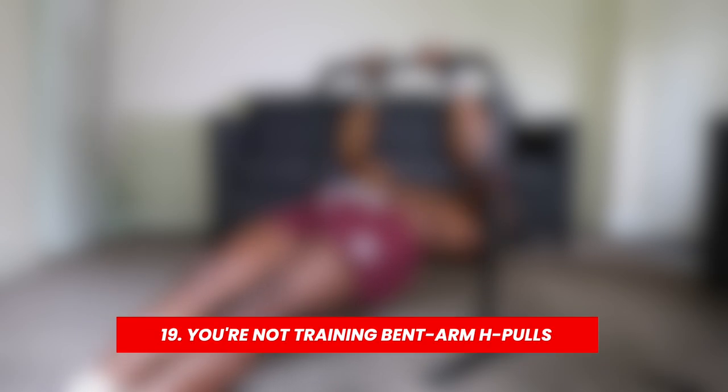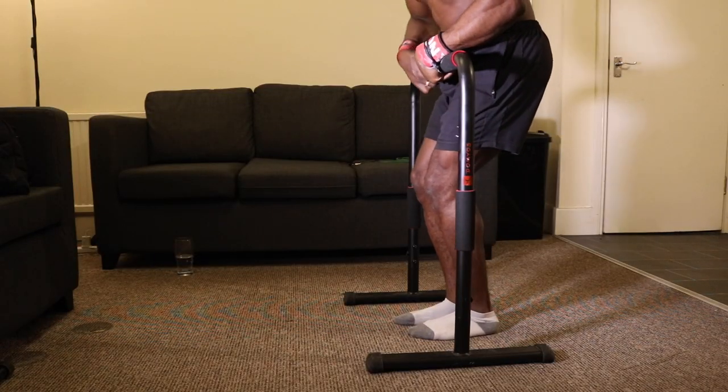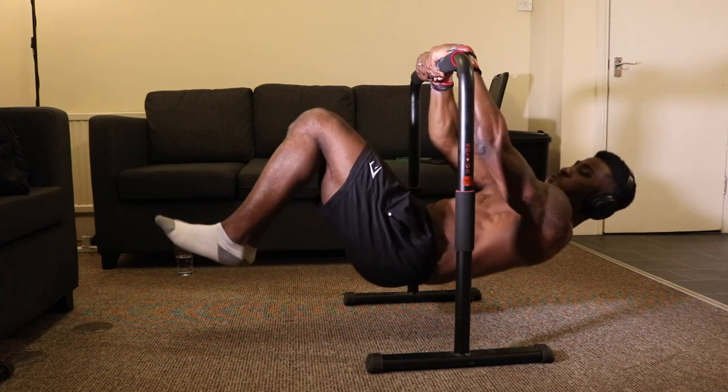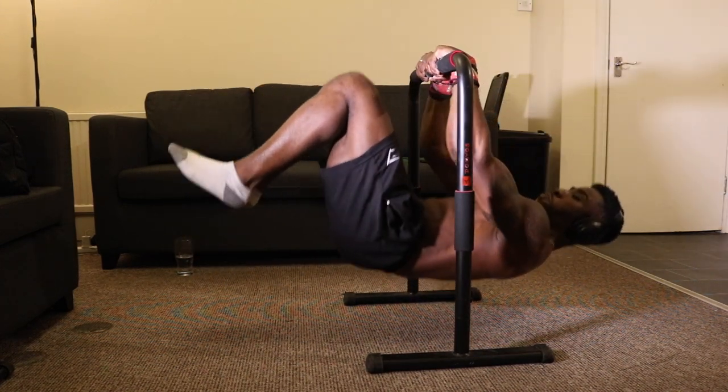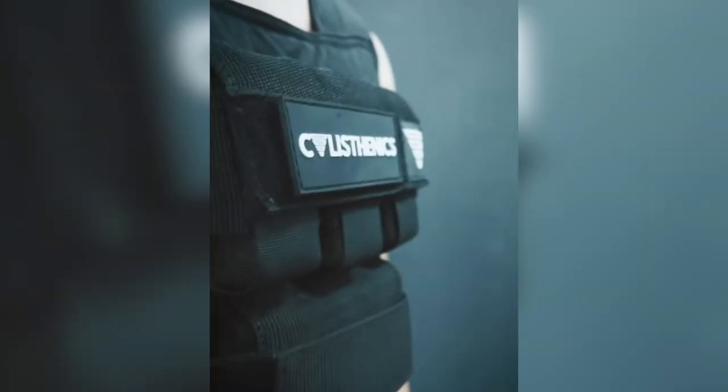Reason number nineteen is because you've been neglecting your horizontal bent-arm pulls. In the early stages of calisthenics it's very easy to neglect this movement — Australian pull-ups are basically the only common one people do, and advanced tuck front lever pull-ups are hard to progressively overload. What I recommend is progressively overloading your Australian pull-ups — a weight vest really helps here — and if you can progressively overload your advanced tuck front lever pull-ups that's going to help a lot with learning the touch front lever.